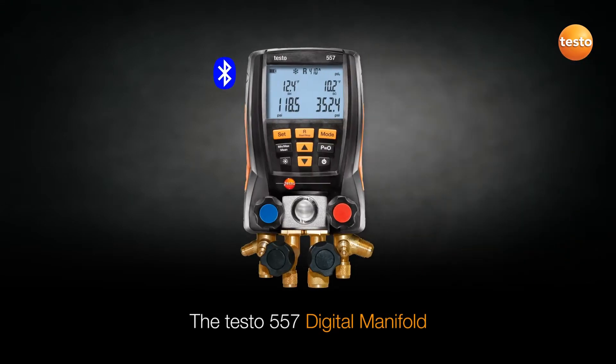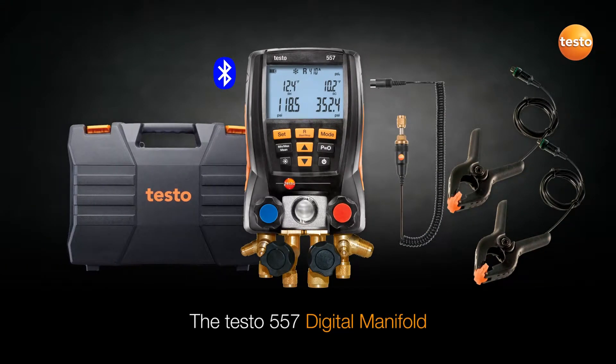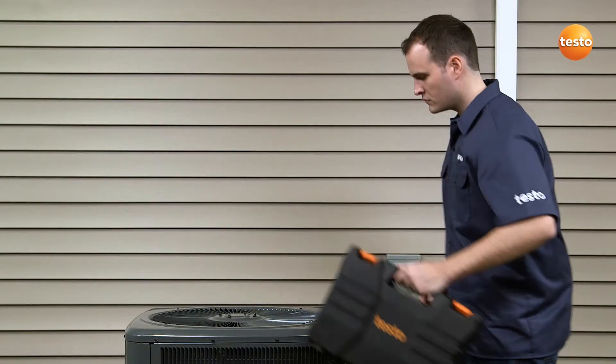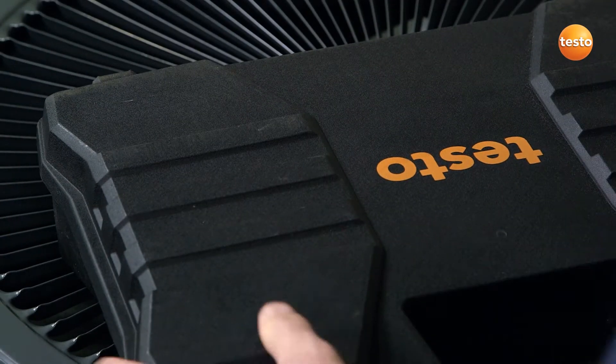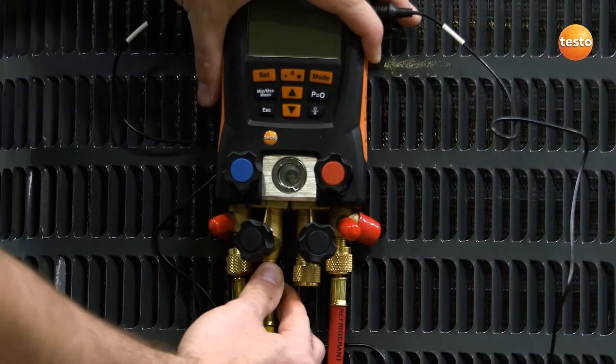If full system servicing is required, Testo's 557 digital manifold is a smart choice. The Testo 557, offering Bluetooth, four valves, and an external vacuum probe, means it is ideally suited for full system service.